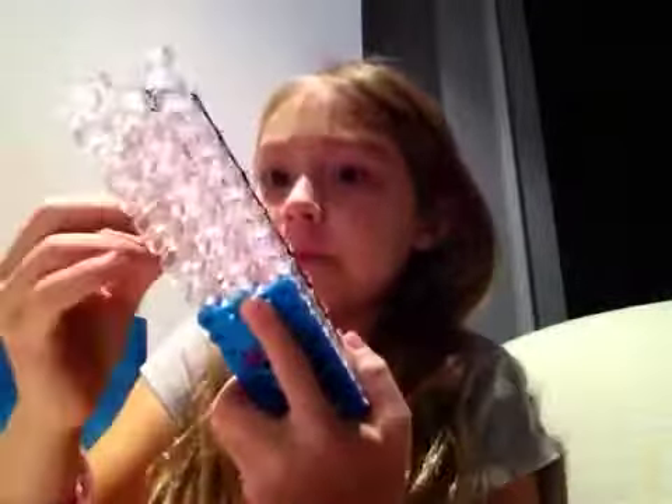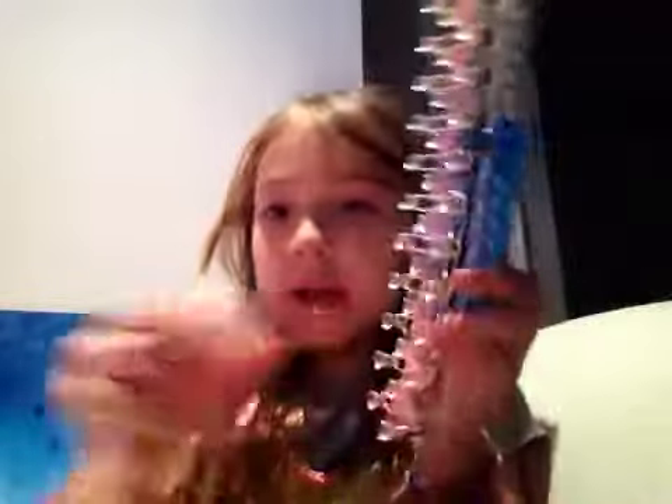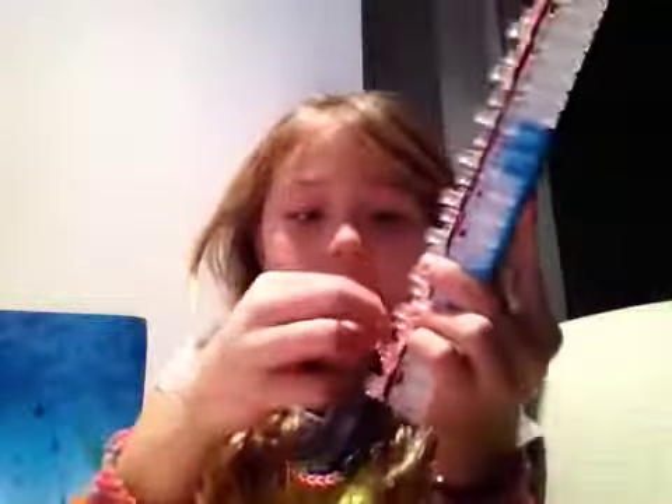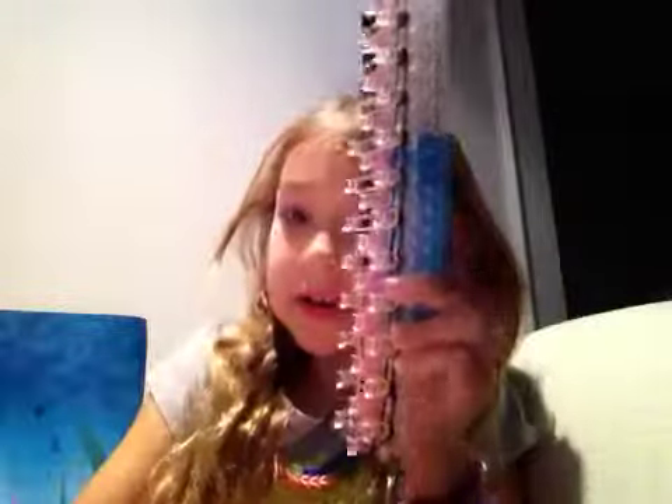So now we will be going up again with the pinks. Just go up all the way again. So now there are going to be pinks. Continue doing all the way to the end.